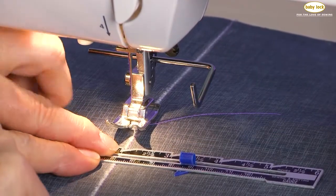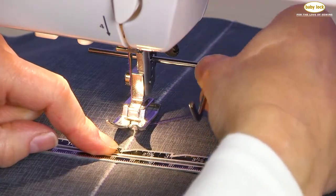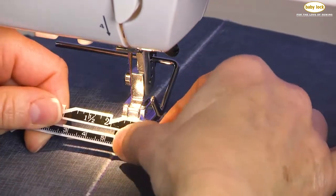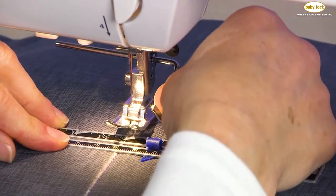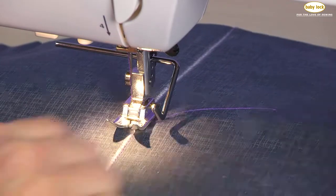I've got my ruler, or my hem marker, set on a one inch marking, and I'm going to simply slide this guide so that it's set on a half inch marking. So in this case, there's my half inch marking, and there's my one inch marking — I've got my guide aligned. My next row of stitching is going to be a half an inch away from that first row.